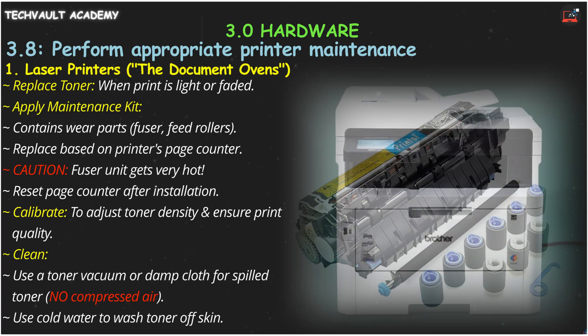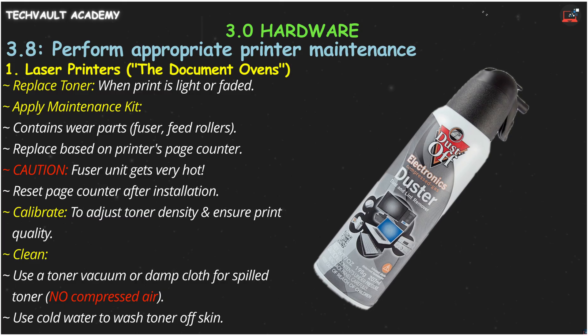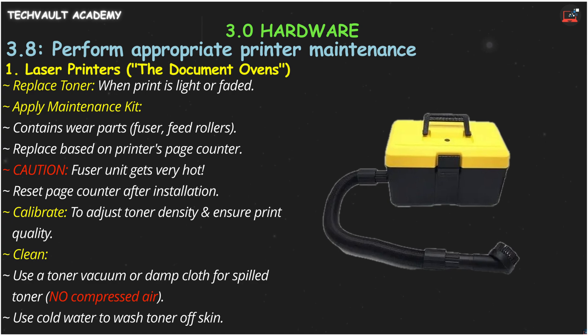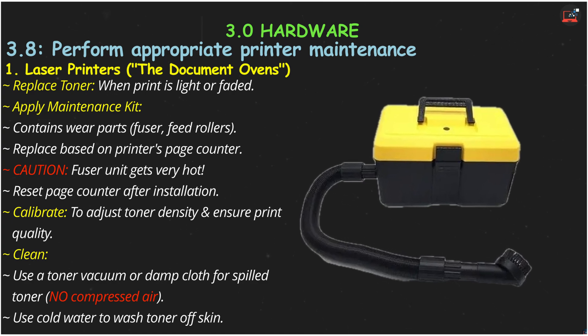For cleaning, never use compressed air on spilled toner — it will go everywhere. Use a specialized toner vacuum or a damp cloth. If you get toner on your skin, use cold water, not hot, to wash it off.